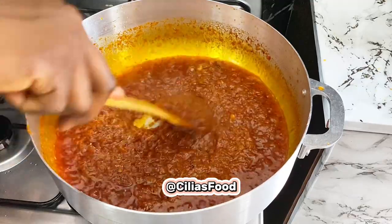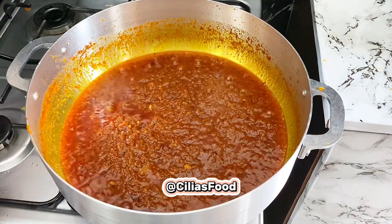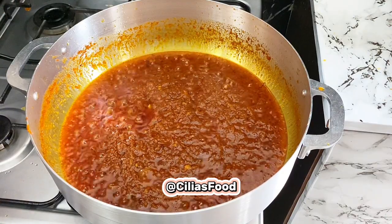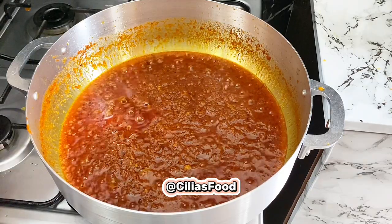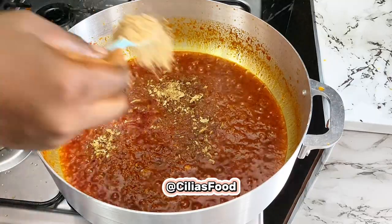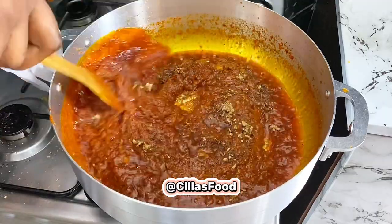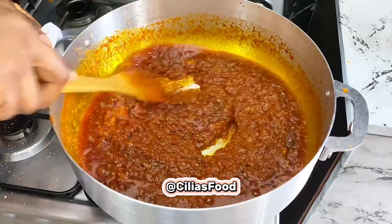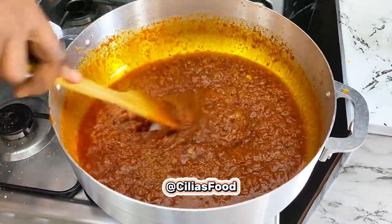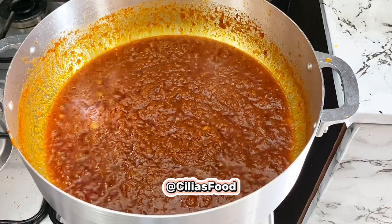Then you're going to go in with your crayfish. Allow it to simmer for an extra two minutes.